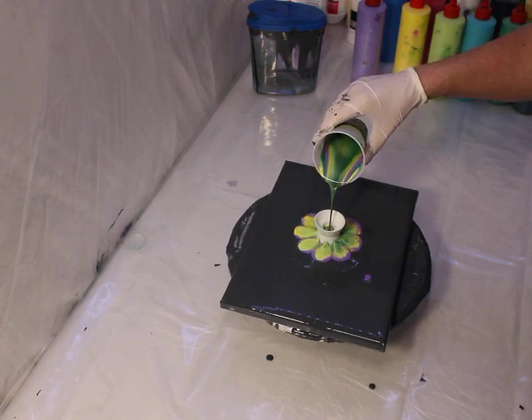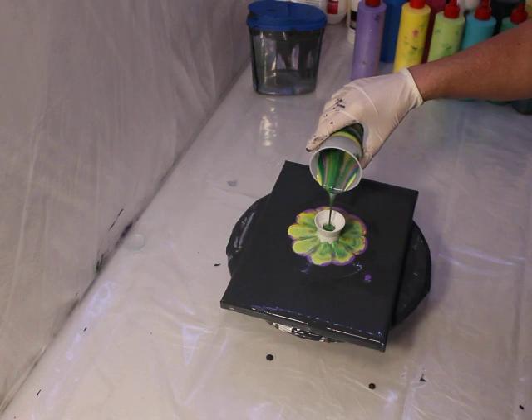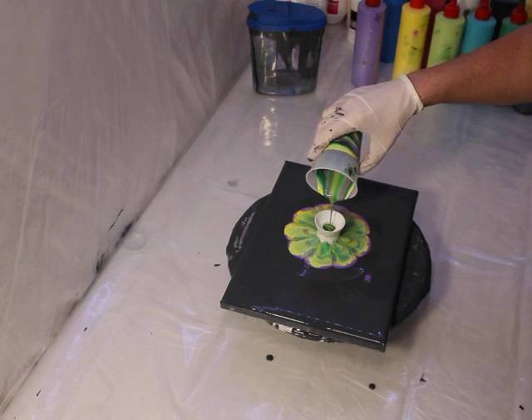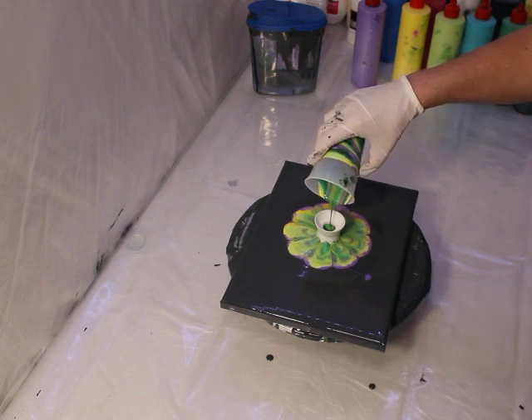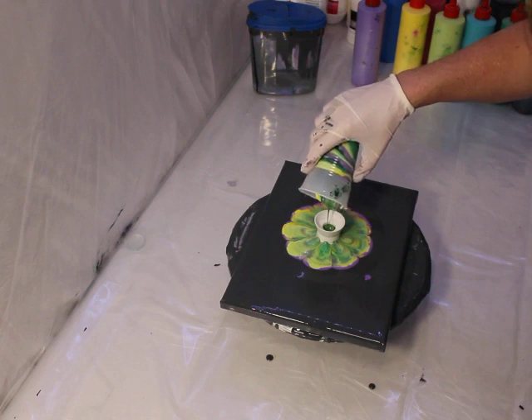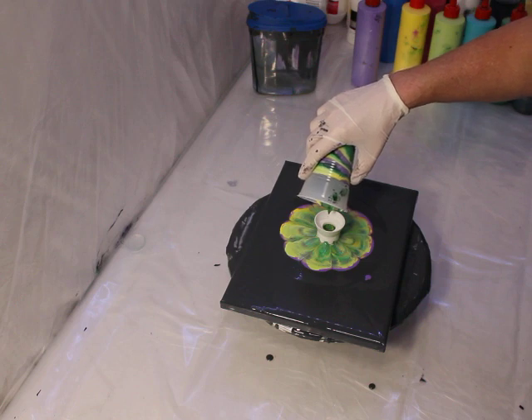There's already cell action in there - you can see it as it's pouring out. There are a lot of different cells and bubbles, it's neat. The colors sort of mix in a different fashion when you put them all together in a cup versus how I did it in the last video, one by one.